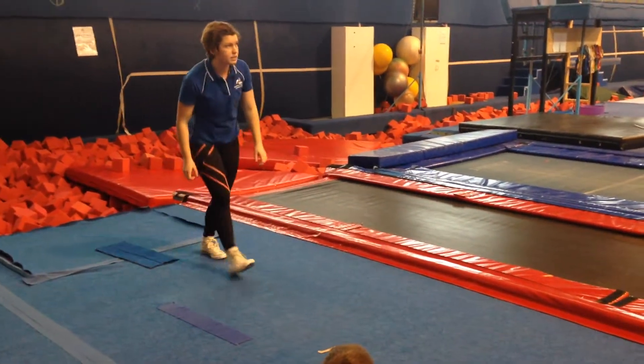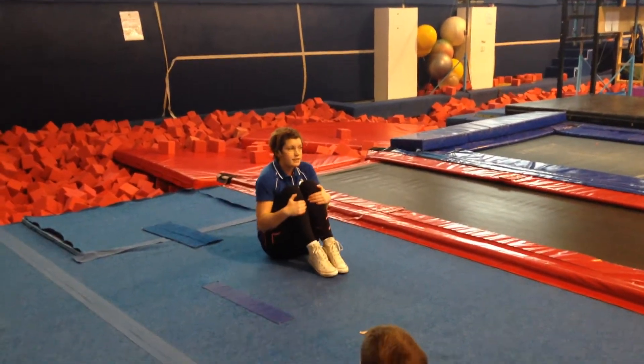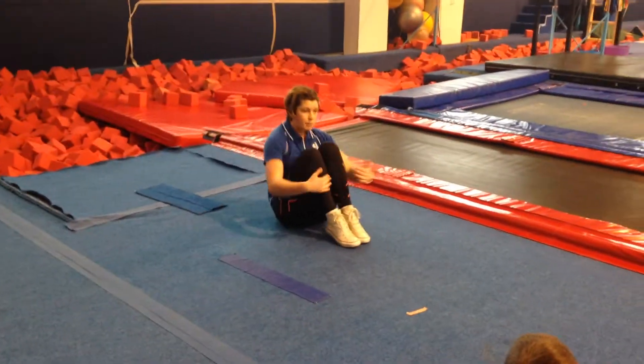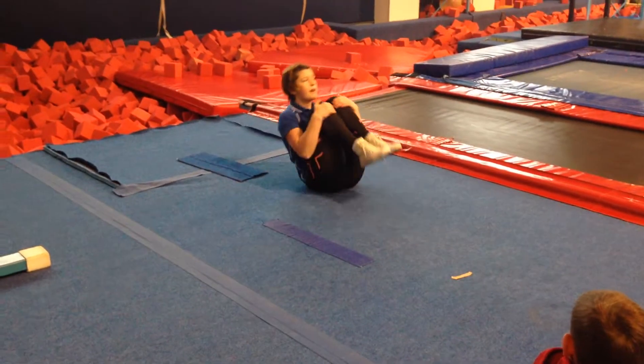Over here, we're going to do five tuck rocks, so squeezing nice and tight. We don't want to have any gaps in between our knees and our tummy. We're going to hold on into our tuck and rock forward and backwards three times.